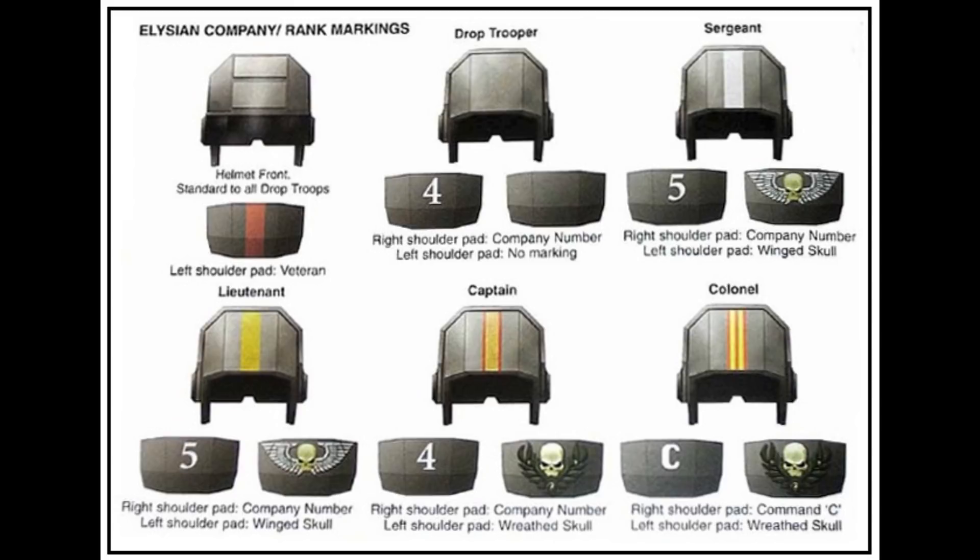The Voxcaster is a standard and reliable radio wave communication device used to transmit over long distances, including to and from orbiting vessels. This allows communication with other Imperial personnel who possess voxcasters. The range of one of these is about 100 km, although better crafted variants exist that have longer range.